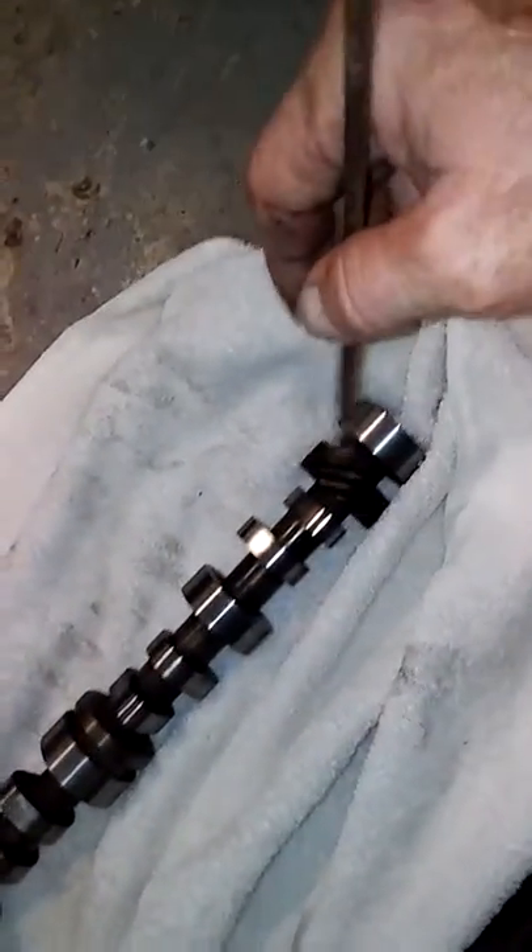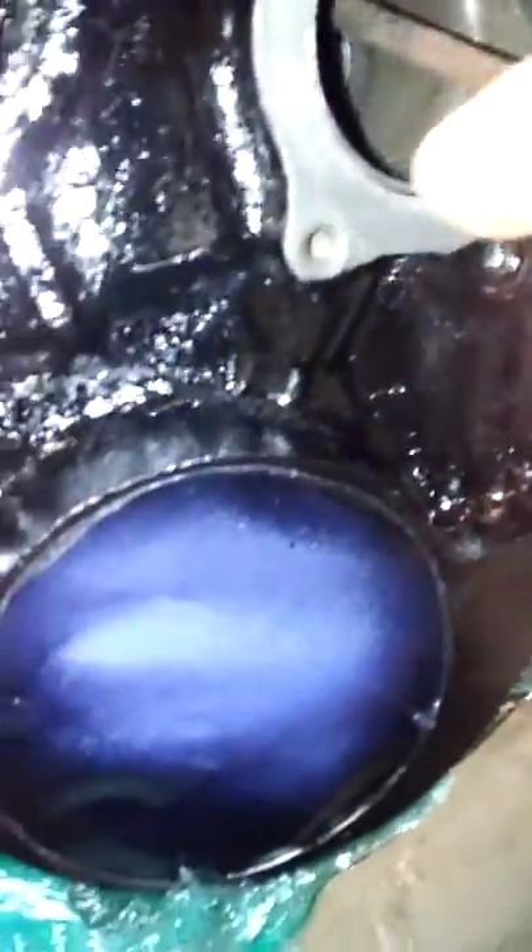We'll go ahead and put the cam in. Let's get the cam over here. We'll install it from the other side — there's the gear and it comes into the back. So we'll just take this right here and liberally get us some in there. And then we'll coat it really good — some good slick stuff all over it.